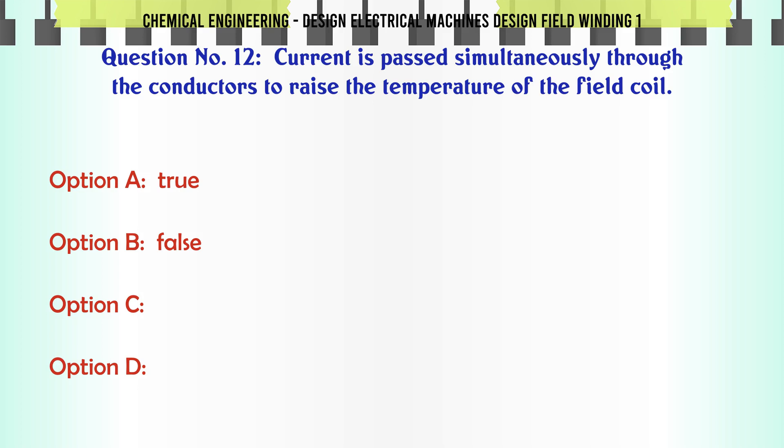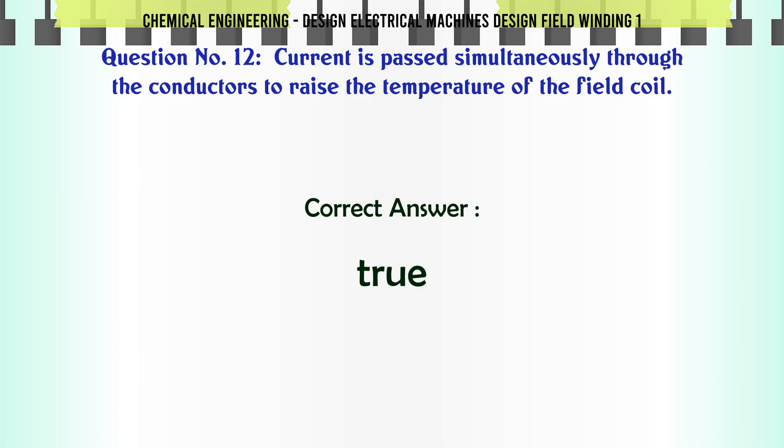Current is passed simultaneously through the conductors to raise the temperature of the field coil. a. True. b. False. The correct answer is True.